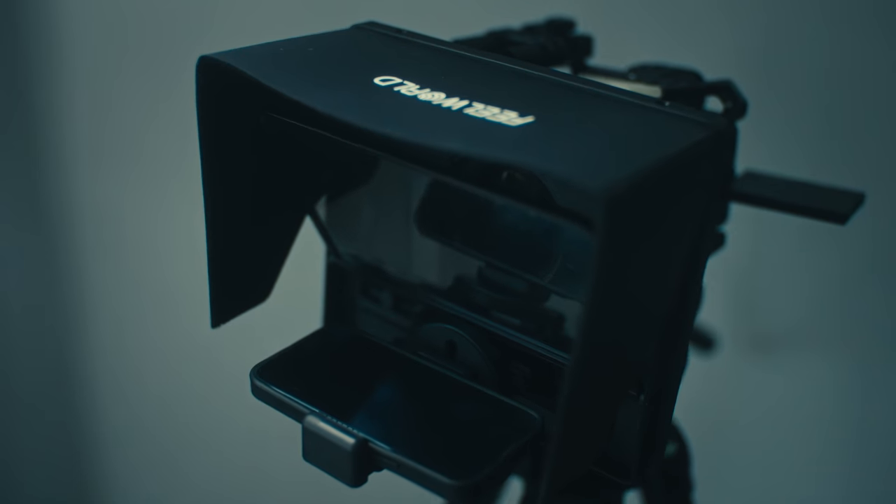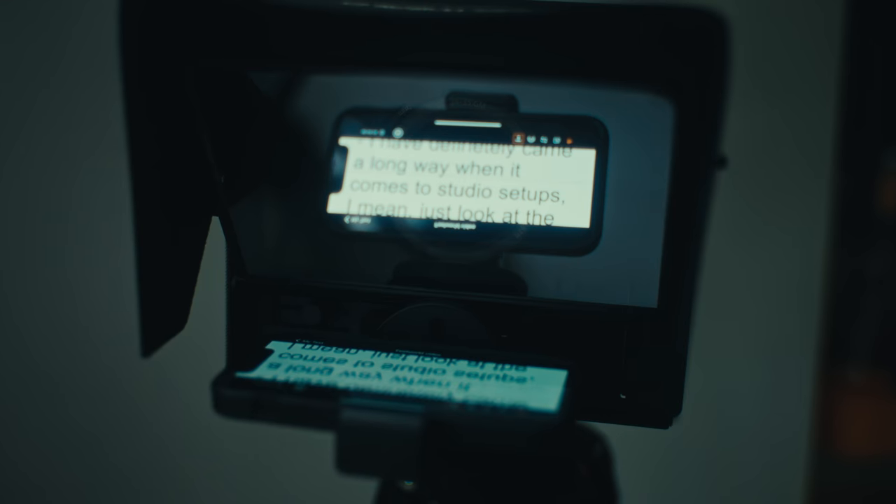This teleprompter is a game changer. I can simply have my phone laid out here and I'm reading what my script says — it doesn't affect anything. The only thing is that I can't use it with my cine lenses because my lidar autofocus would be covered by the teleprompter. But right now I'm shooting on a normal 16-35 G Master lens, so autofocus works fine. It makes my life so much easier, especially when I want to come across exactly the way I wrote myself in the script.